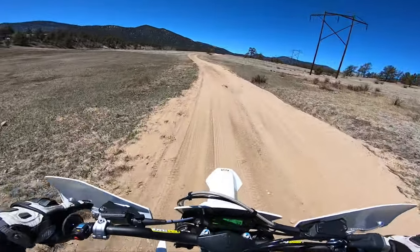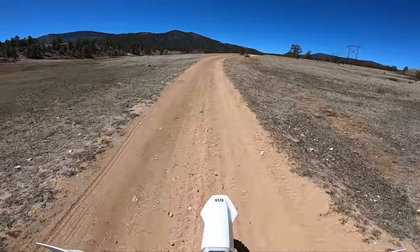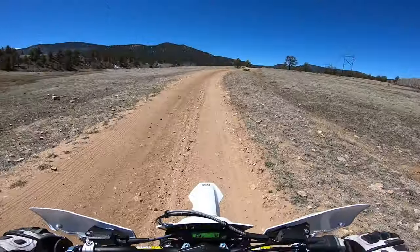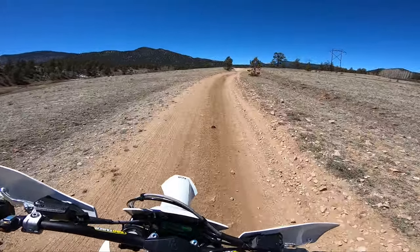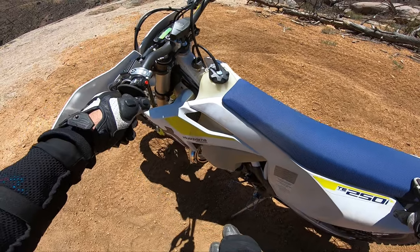What's up everybody, Rider Will here. For those of you who follow me on Instagram and YouTube, you know I ended up buying a Beta and a 2019 Husqvarna. Today I wanted to give a first impression and thoughts on the 250i — and yes, this is the 2019 TPI model.